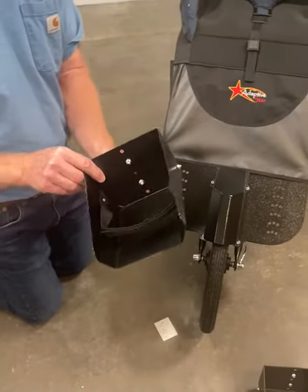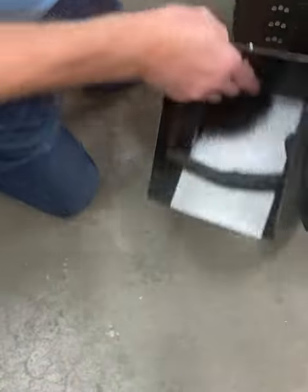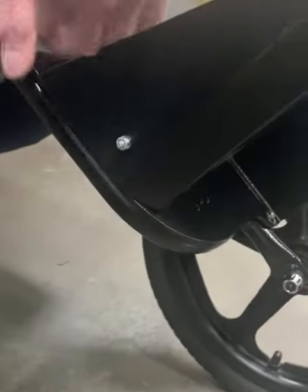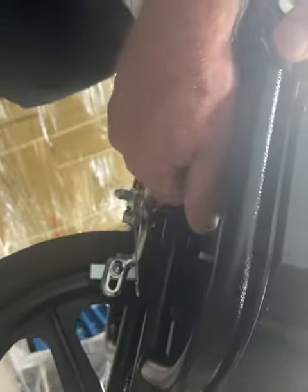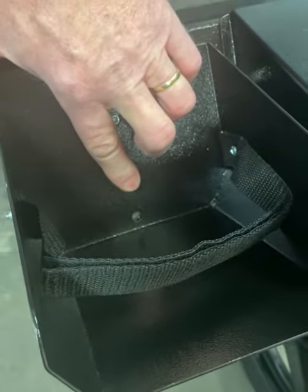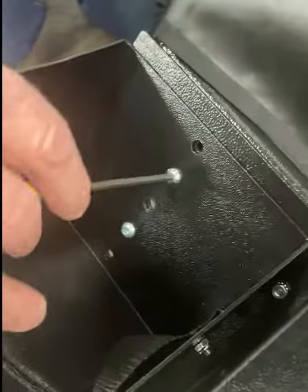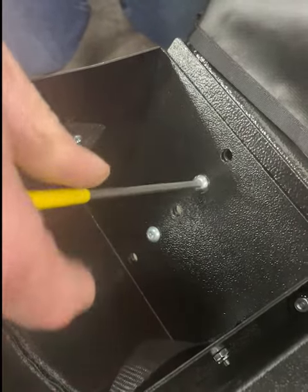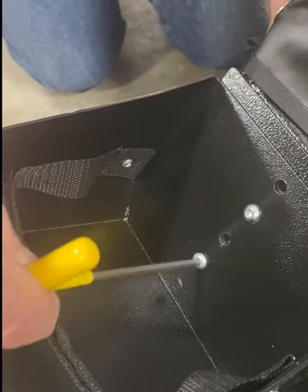With the footwell, remove the nuts from the backside. Install the bolts into the corresponding holes at the proper height, and reinstall the nuts on the backside. Using an Allen wrench and a 7/16th open end wrench, tighten the bolts back into place snugly. Repeat on the other side.